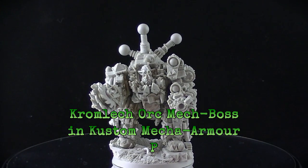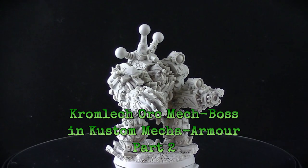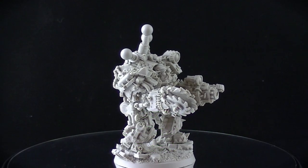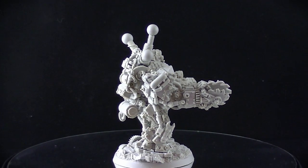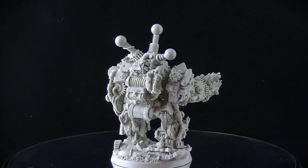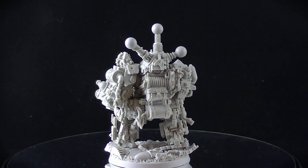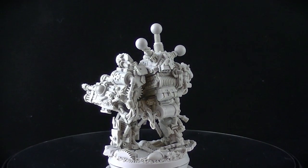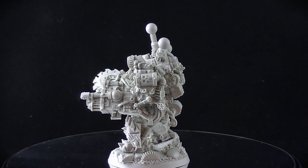Welcome back to part 2 of the AUK Mech Boss in Mech Armour. This is the show-and-tell portion where the model has been built and magnetised. As you can see it's just spinning around so you can see all the various pieces. I'll show various configurations and comparisons to other items in the Chromlik range and other ranges as well.